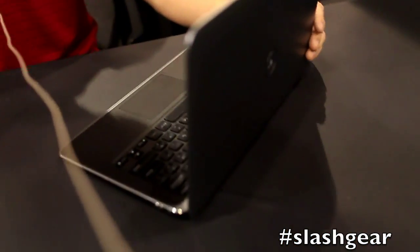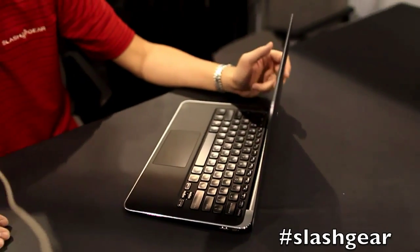That's it for this brief walkthrough of the Dell XPS Ultrabook. My name is Vincent Nguyen for Slash Gear, and we're here at CES 2012. Look forward to my review in the near future — thanks a lot for watching.